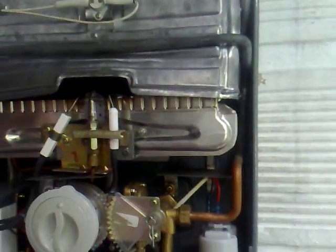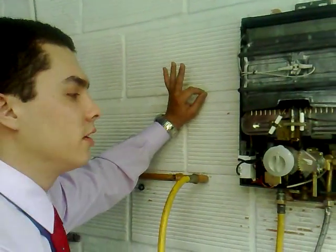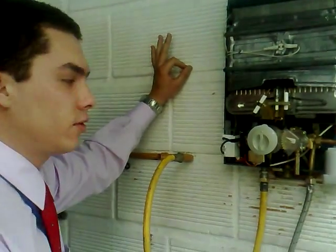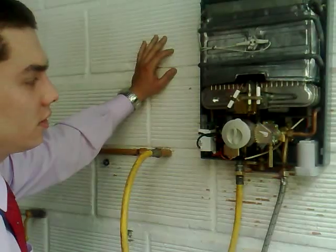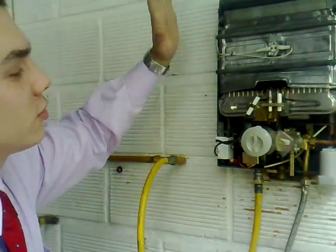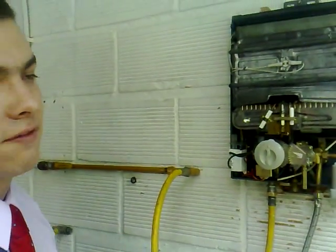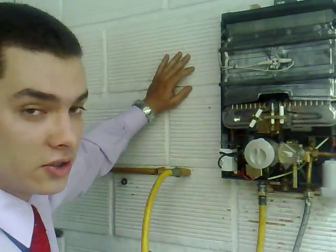In order to know that the water heater is working properly, we need to check three steps. First, when you open the water, you're going to notice the spark — you're going to hear the ticking sound, which is the spark. After that you're going to hear a click. And after that you're going to hear a pop. So there are three steps, and we can check that out.